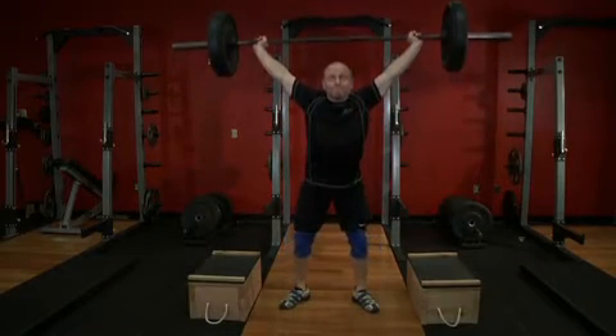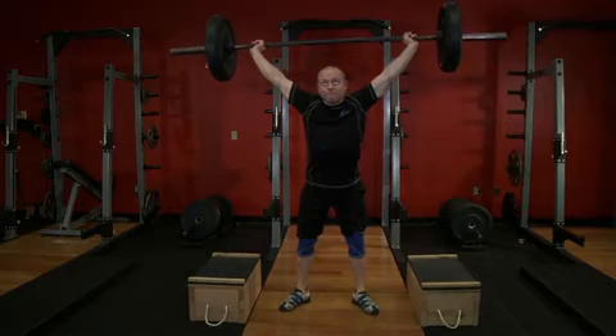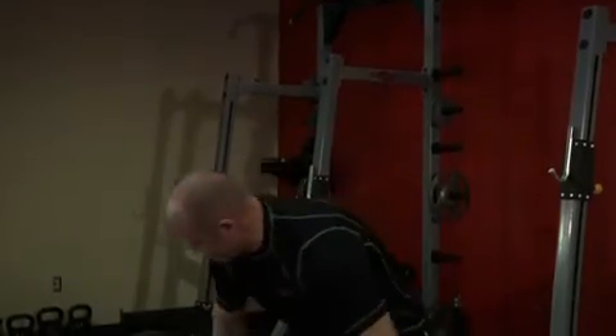Keeping the bar aligned over the front of the heels, your head and chest up, drive through the heels of your feet to move to a standing position. Now carefully return the weight to the boxes.